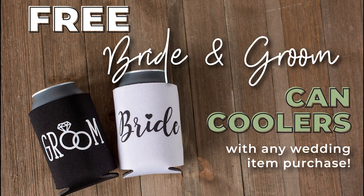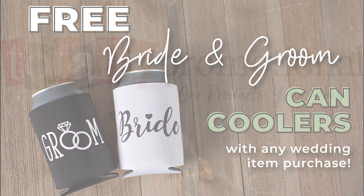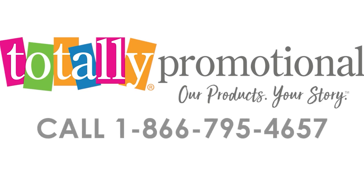To make your big day even more special, you will receive free bride and groom can coolers with your purchase. To learn more, view the product details or call for assistance.